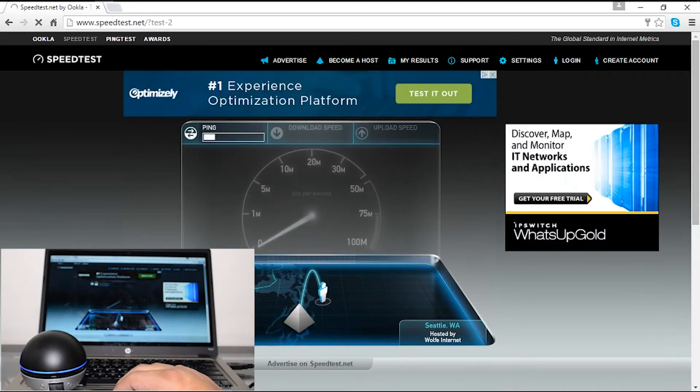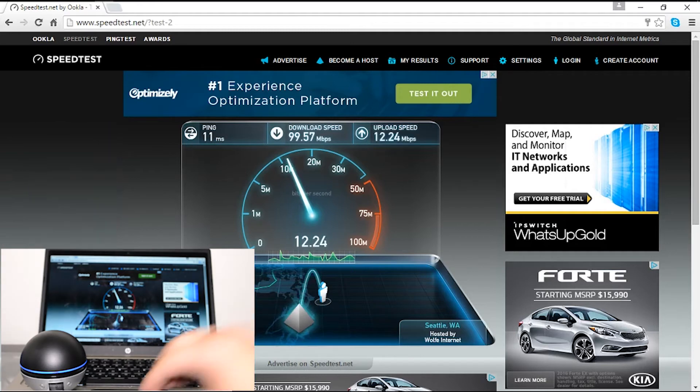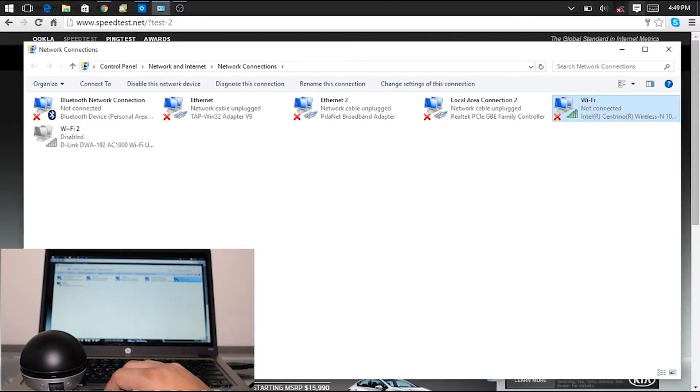As you can see from the previous speed test, I wasn't getting anywhere near this speed with the old connection. I'm getting close to 100 Mbps or more, where the other connection wasn't as fast. I'm already satisfied with the difference — kudos to D-Link, thumbs up, really good product. This will work on Mac, PC, laptop, desktop, whatever the case may be. Let's go ahead and disable this one now.